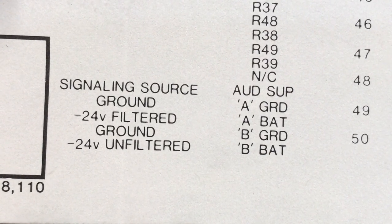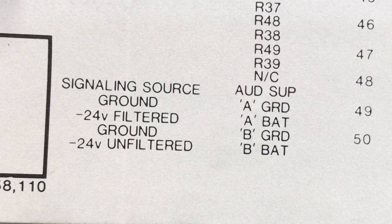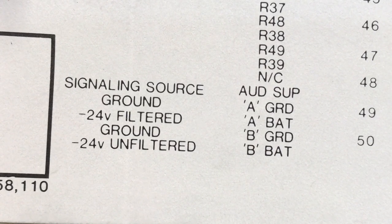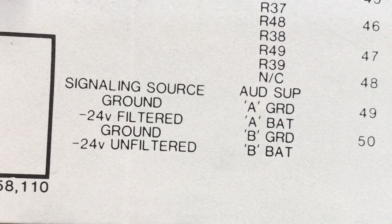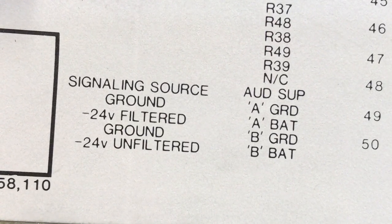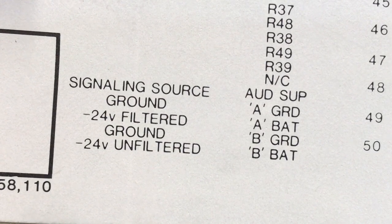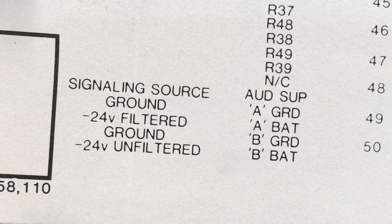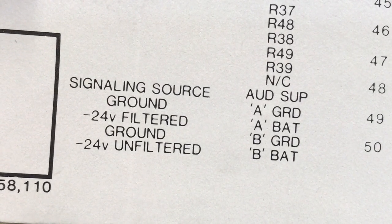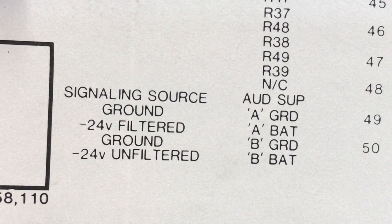Below you'll notice there's an A ground, A battery, B ground, and B battery — that's negative 24 volts. You can use A battery for both, using A bat and A ground — it's 24 volts filtered battery. Most 1A2 power supplies have A ground, A battery, B ground, and B battery terminals marked on them. So you could connect this intercom exactly as labeled, or just strap the A ground and battery to the B ground and battery, and connect it to A battery inside your KSU. If you have a Western Electric 551, you only have A battery, so it won't matter.